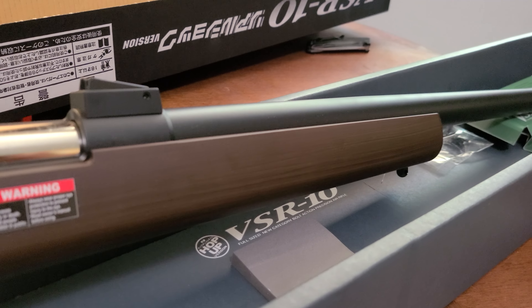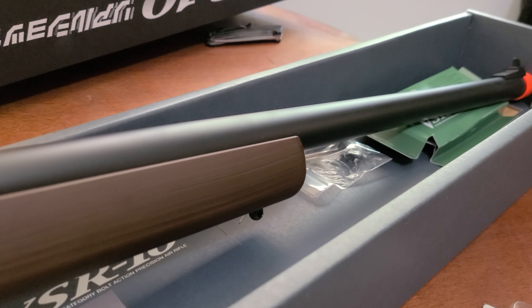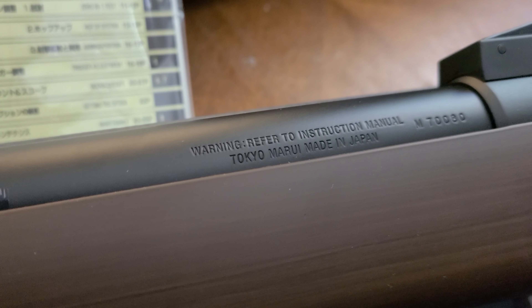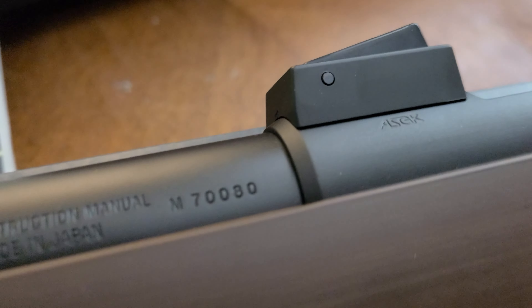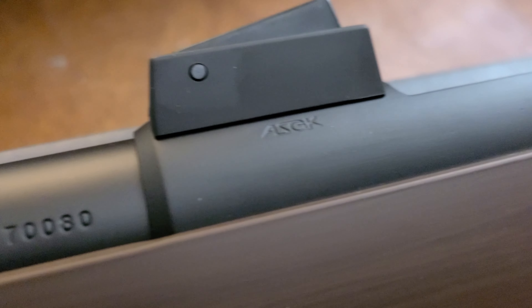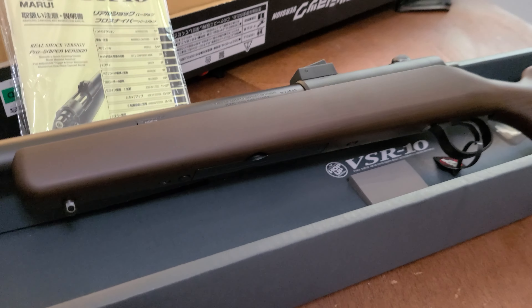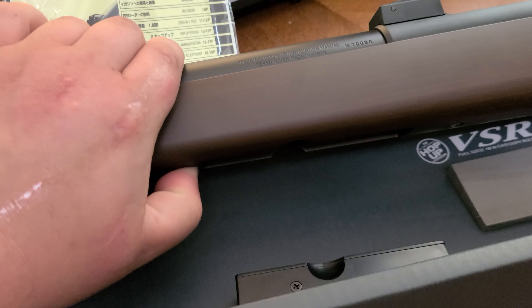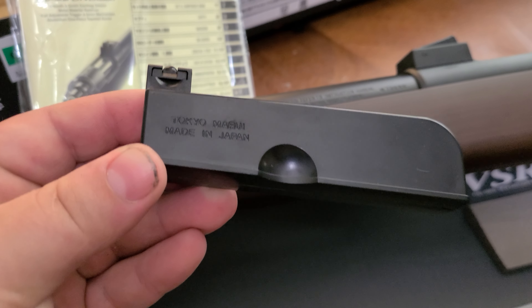These come shooting about 285 FPS. We'll do a chrono real quick. There's a little hop-up bar — I'll show you which way hop is on. The Tokyo Marui made in Japan marking, and always the M700-80 and the ASGK — all the trademarks you'd like to see if you're purchasing a true VSR-10. It comes with a nice drop-out 30-round magazine, also marked Tokyo Marui made in Japan.